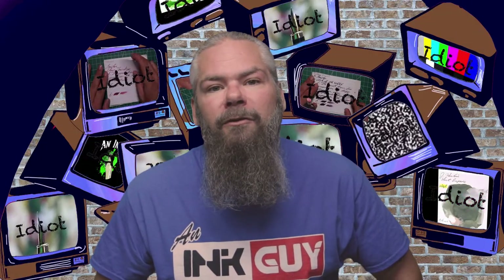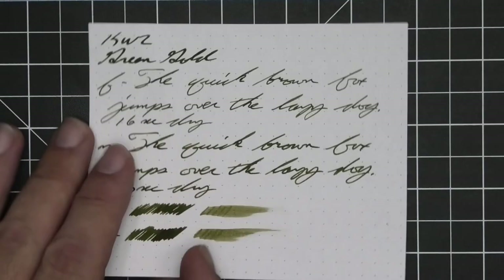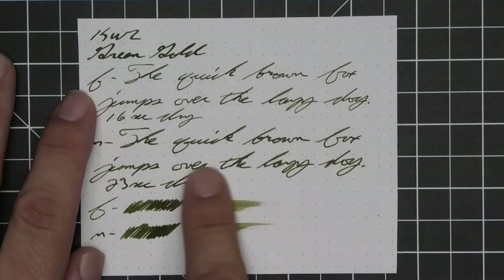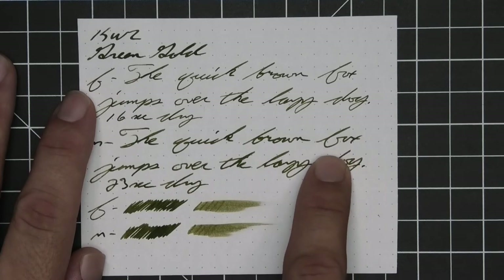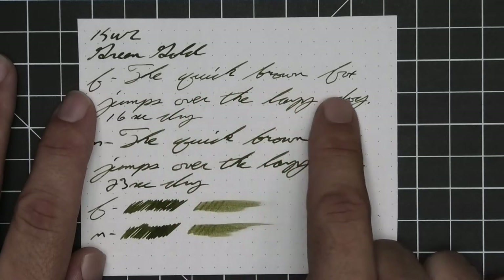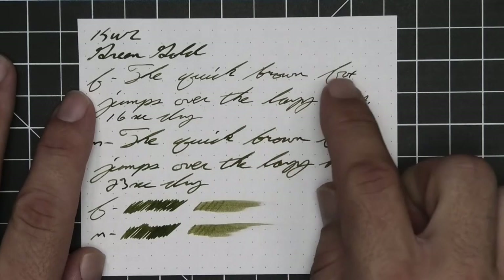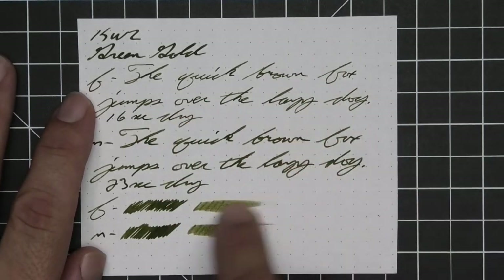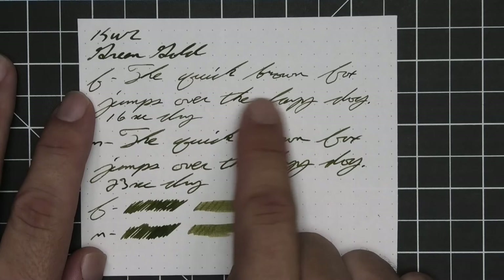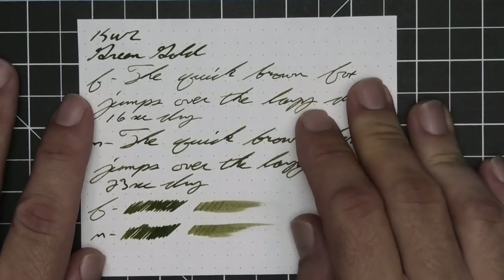The next writing sample is done on 80 GSM Rhodia Dot Pad. No bleeding, no ghosting. We have no feather, spread, or halo sheen. No shading for the stub. Little bits of shading in the medium — lighter areas in the middle of words — and the extra fine shows the best shading throughout. The extra fine is quite a bit lighter than the stub, while the medium is only a little bit lighter. Extra fine took 16 seconds to dry, and the medium took 23. Scrubby for both show no color variation, although the extra fine does show it kind of nice. Smear test says you could likely recover if you smeared while writing.